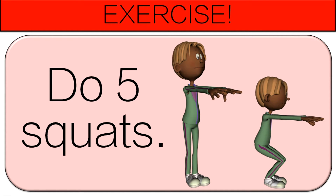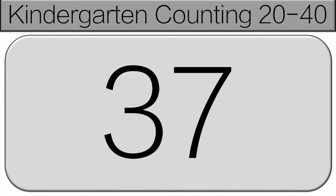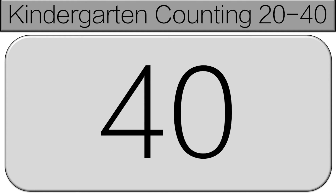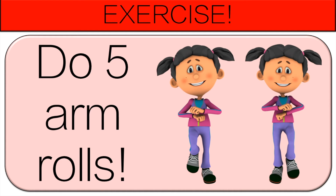And here we go again starting at 36. 36, 37, 38, 39, 40. Now do five arm rolls.